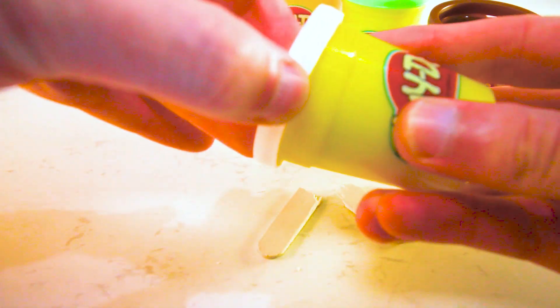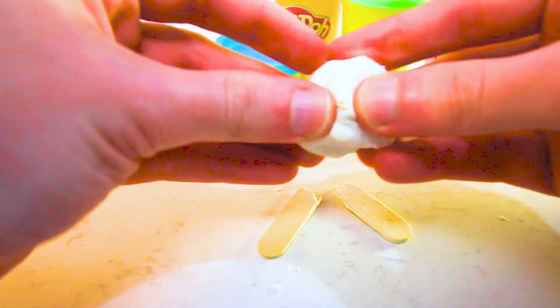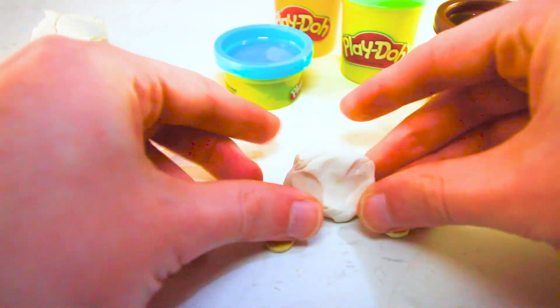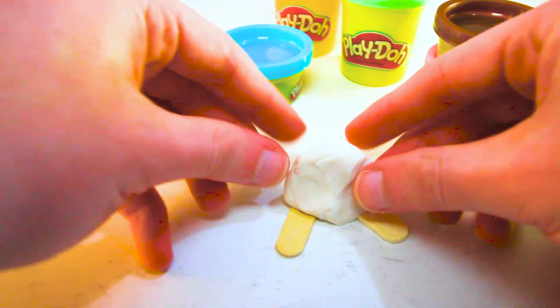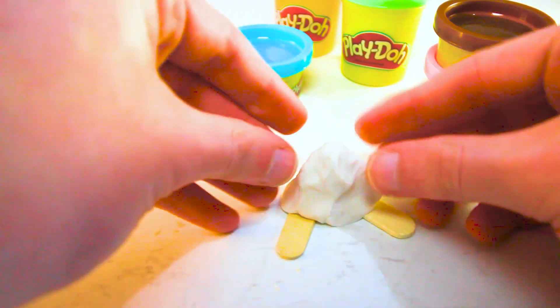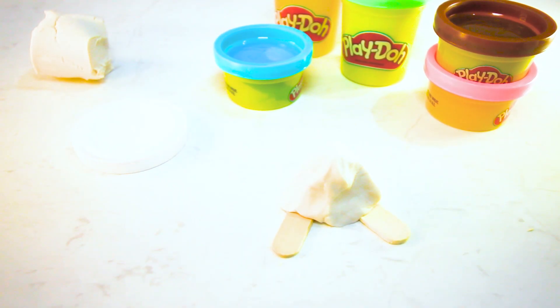My friend is going to get some white Play-Doh now and take it out of the little tub and create the base for Forky. This will hold his feet and his body later on. So we just clunk that down and then shape it how we like — a little bit thinner towards the top. That will hold the feet in nicely. If it doesn't, you can always glue these down, but it should dry nice and hold them in place.